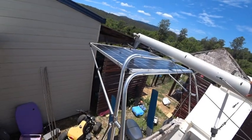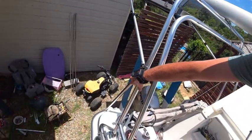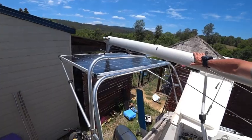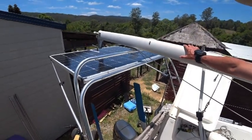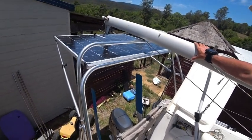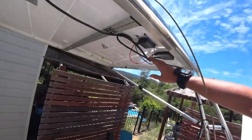Hey guys, a bit of a jump forward — done all the drilling and assembly. I've got the solar panel up. I added a stainless steel bar down here for extra strength since there's a lot of weight hanging out the back. I'm even thinking about running another bar down from here to here, but I'll play that by ear because I don't want to have to take this thing down when going to and from the water — it's about a 40-minute drive to the Gold Coast.